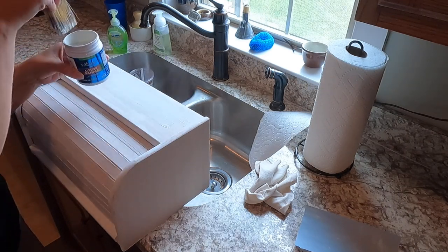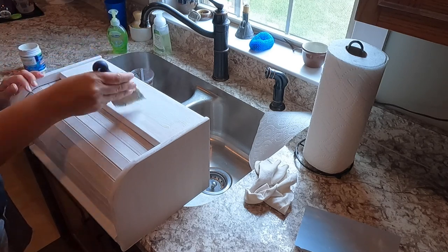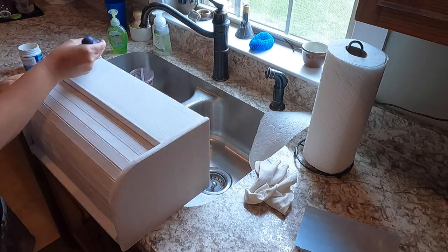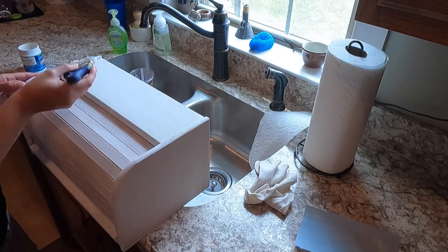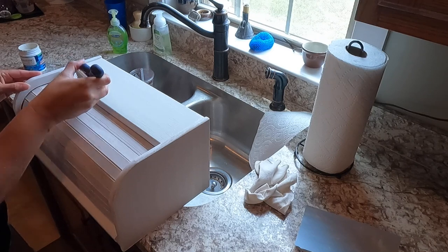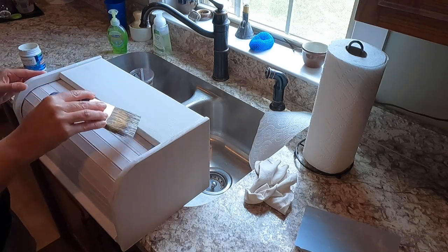This is just a sample that I got at Lowe's — it's just a neutral white. If you get little speckles in your paint, it's okay because after this dries we're going to sand again with the 400 grit to get those out before we do our last coat of paint.